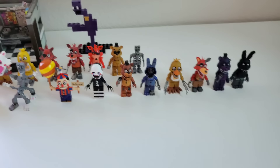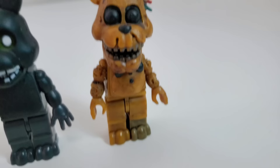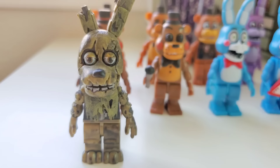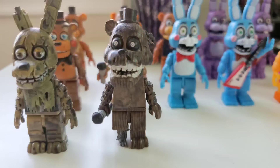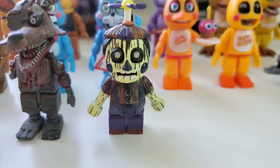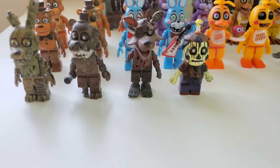And now onto FNAF 3 — I completely forgot Withered Golden Freddy, so here he is. Starting off FNAF 3 with Springtrap, who does not look too good. Phantom Freddy, Phantom Foxy, and Phantom Balloon Boy. Sadly, this is all we have for FNAF 3 — we've never gotten any other Phantoms, and we sadly never will, as McFarlane lost their FNAF license. Even though these look really amazing, I really like how the Phantom animatronics look.